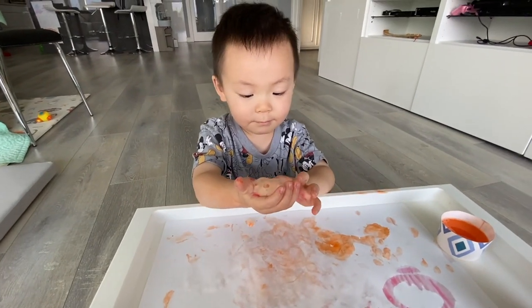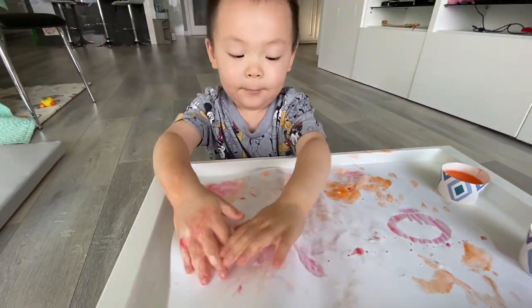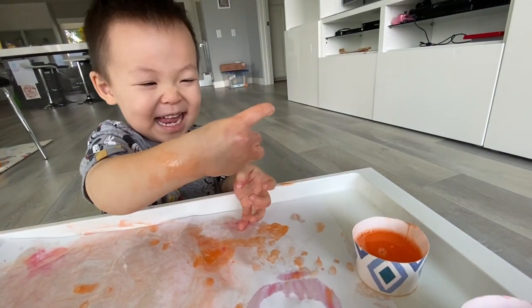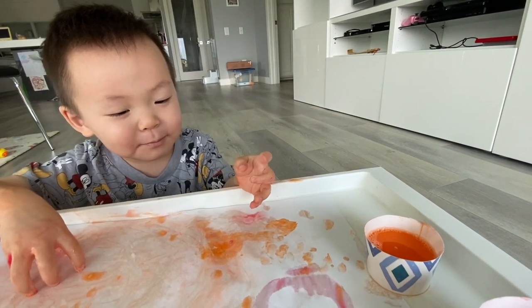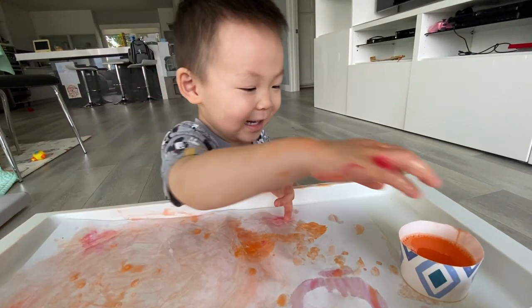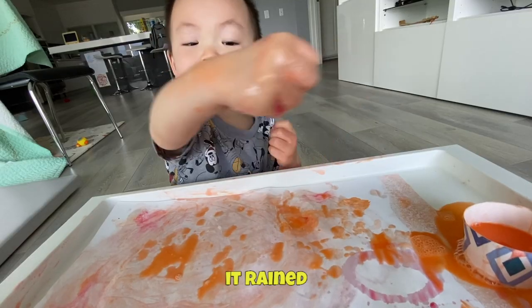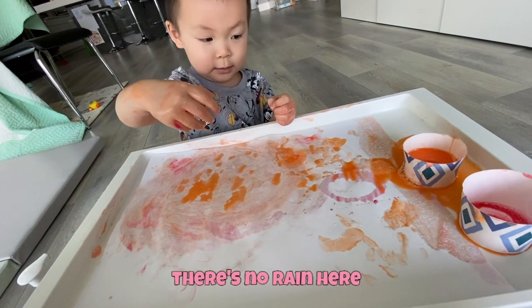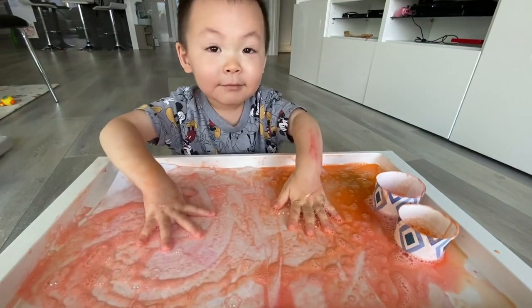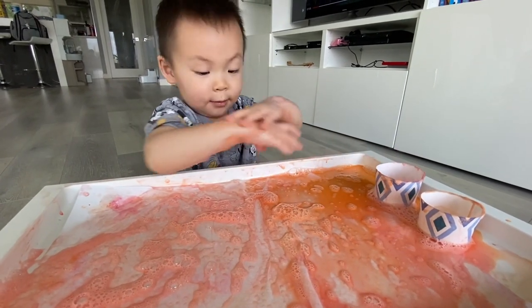I like using pumps because it makes any mixture inside extra foamy, and that is the highlight of our activity today. It can and definitely will get messy, so be prepared to clean up afterwards. That face is the reason why I am willing to clean up all this mess — he even started getting creative, saying it was raining paint.